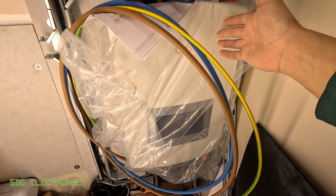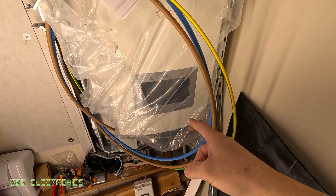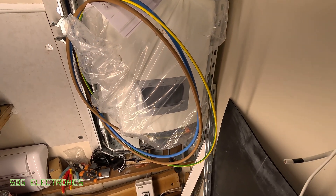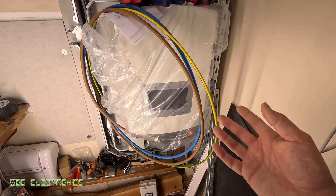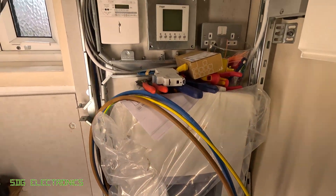This is a Solis 6kW inverter, pretty standard in the UK, and this one has a UPS output so even if we lose the AC supply — which is pretty rare — this one has an output that can provide about 6kW running from battery or PV or a combination of both on that backup port.